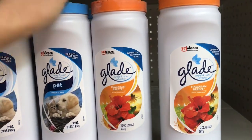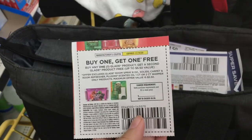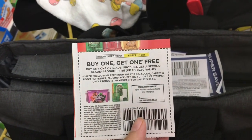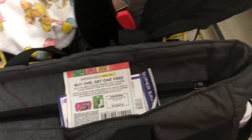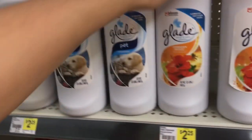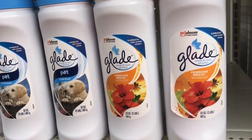También voy a agarrar dos de estos polvos para carpeta de la marca Glade. Esta tienda ya no tiene las velas, pero el cupón de compra uno y te dan el otro gratis funciona en estos polvos para carpeta. Este cupón nos quita un descuento de $5.50. Estos polvos están a $2.25 y nos van a quedar gratis con overage de $1.00.